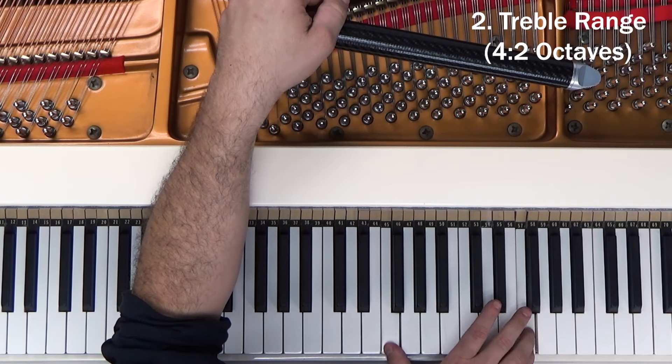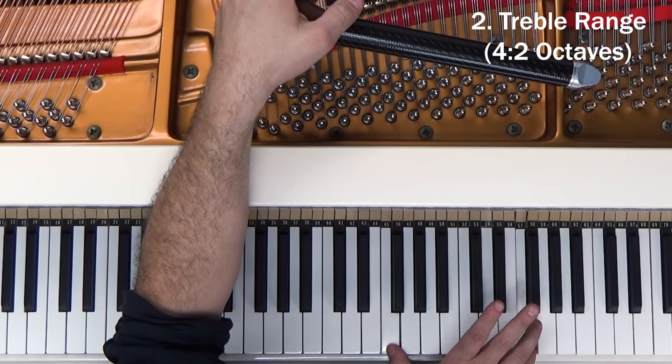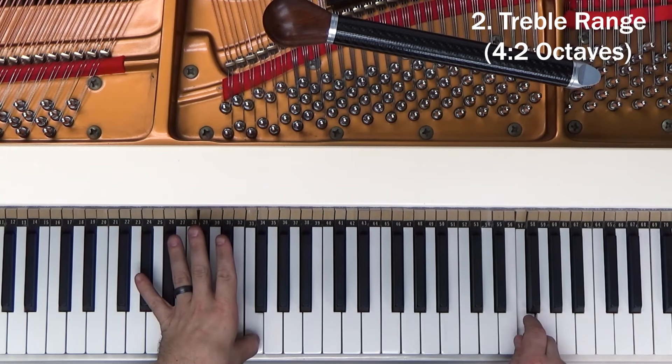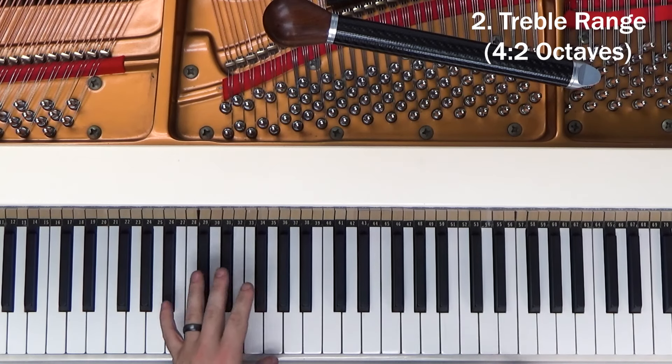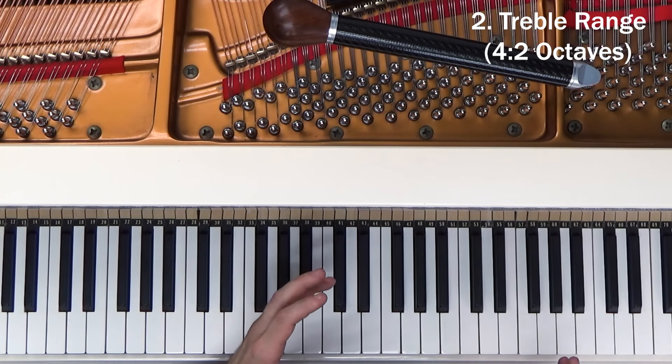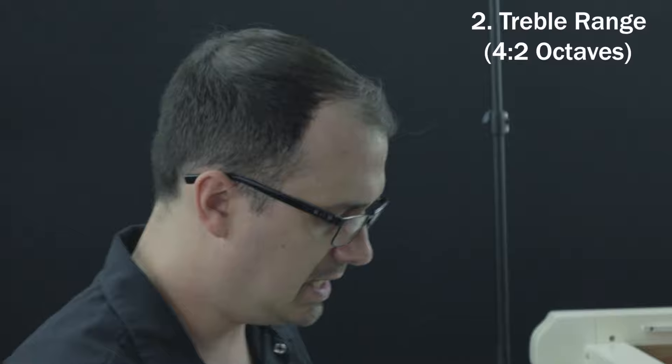Bring it down a little bit. If you're confident you've set it right and you're hearing a little bit of a wavy tone, it's probably a false beat that can occur in a single string and make it sound out of tune when it's not — it's just the string itself; that's a topic for another video. Just get it good and clean. And if you're working on a grand piano, you can use the Sostenuto pedal to hold those notes open while you check the double octave all the way up the keyboard.